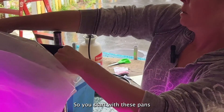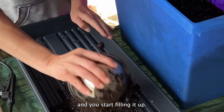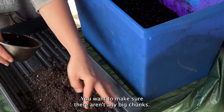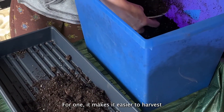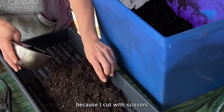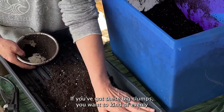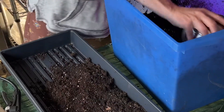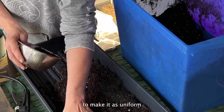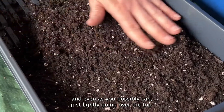So we start with these pans and you start filling it up. You want to make sure there aren't any big chunks — for one it makes it easier to harvest, because I cut with scissors and it makes it very tedious if you've got big clumps. You want it evenly spread and really only about an inch or two deep. Make it as uniform and even as you possibly can, just lightly going over the top.